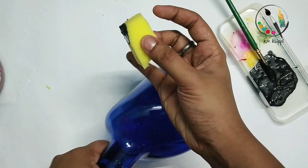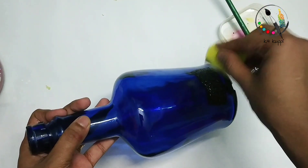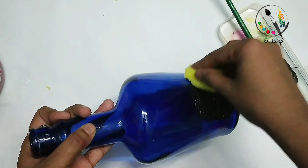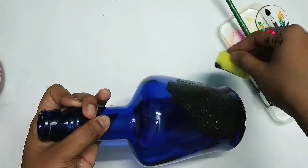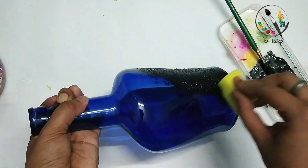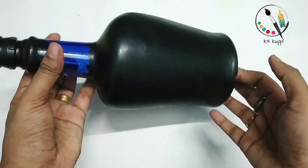If you apply the base coat, you can apply the white color directly to the black color. Apply the sponge to apply the black color and let it dry.